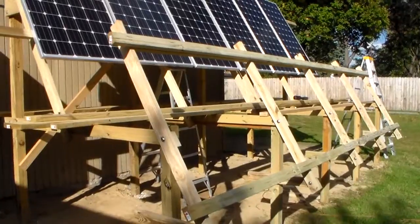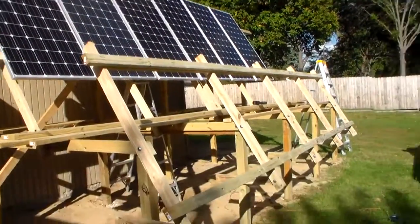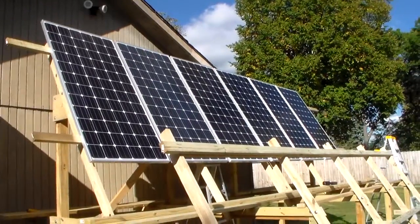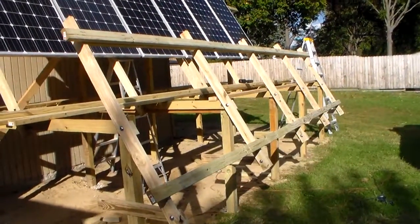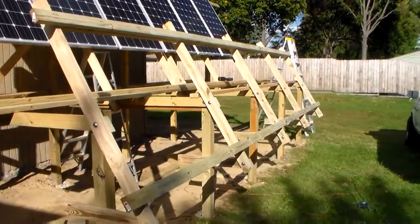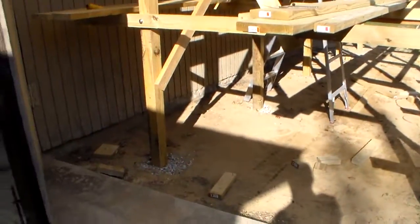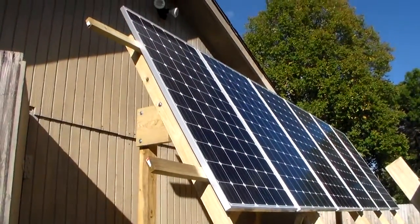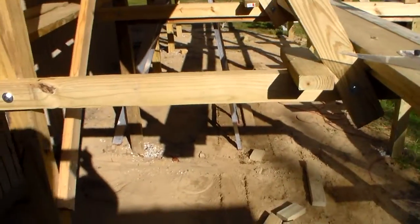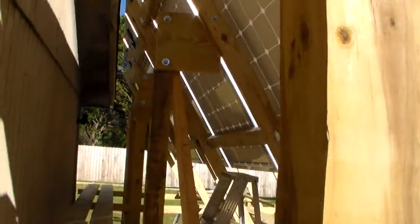I wanted to give a little rundown on this solar panel mount that I'm making here out of womanized wood. It'll have the ability to hold another row of six 320-watt panels down here. I put the posts four feet in the ground — all ten posts. It's two-by-four frame construction primarily, all tied together, with half-inch bolts everywhere.